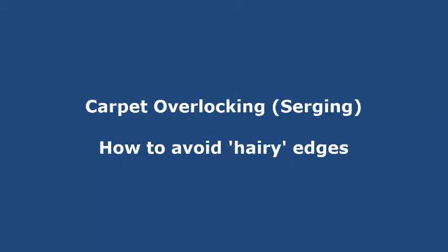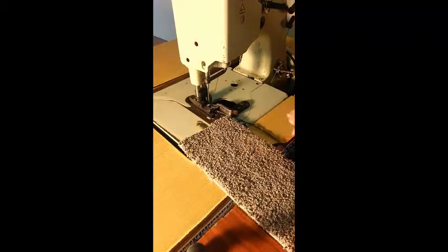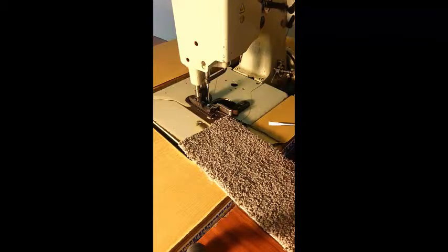Hi, this is Martin, your carpet overlocking teacher. Today we're going to show you why you get hairiness on the edge of your carpet, and it's all about the setting of your machine.